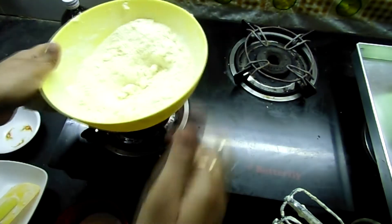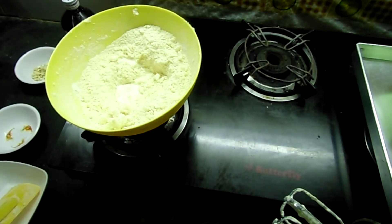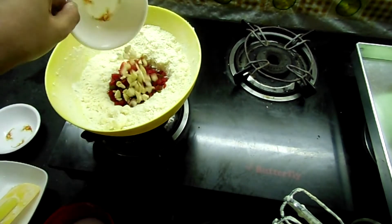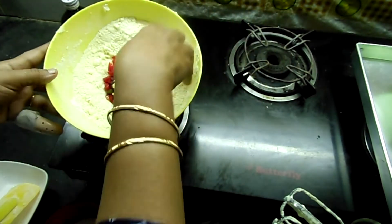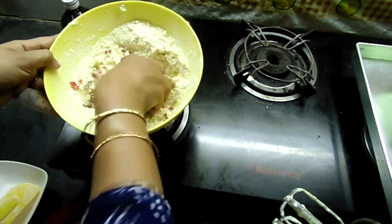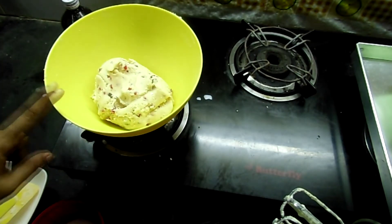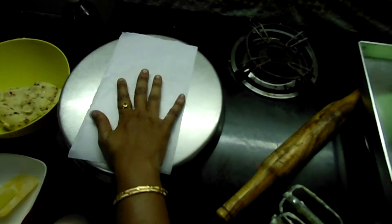We will mix in the milk. This is tutti frutti and cashew nuts — we will add both of these. Mix it by hand. I will add the vanilla essence, but it is optional. We will add the custard powder as well.